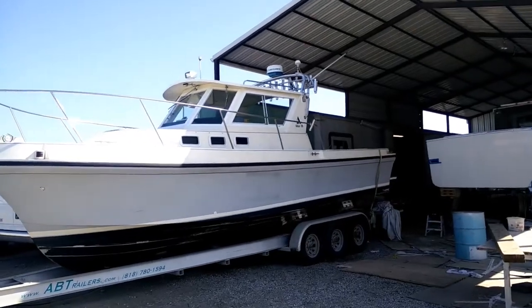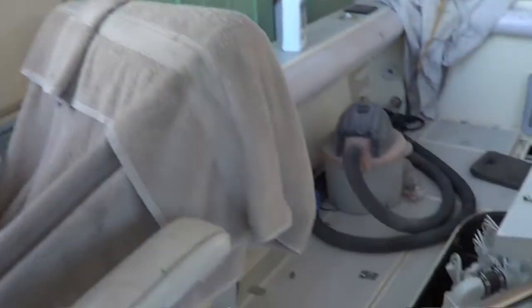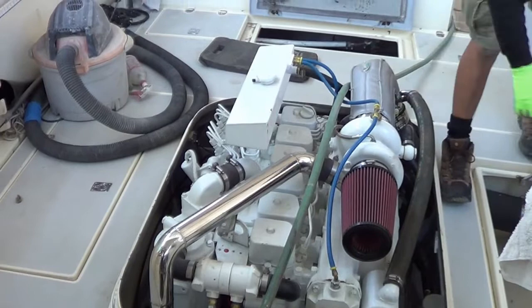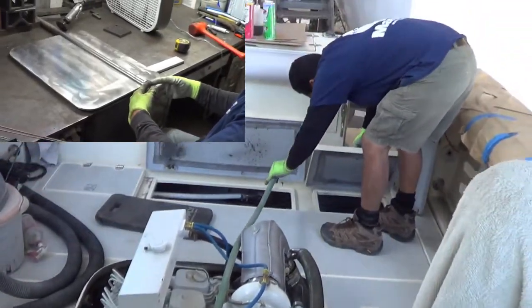Today we're going to start and test run the engine on the 28 Albon. It's a Cummins 6BTA, 355 brake horsepower, high mount configuration turbo diesel engine. We're also going to show you the new rudder we put together.